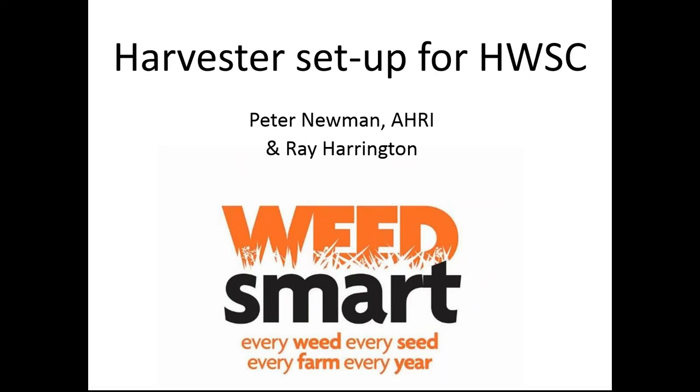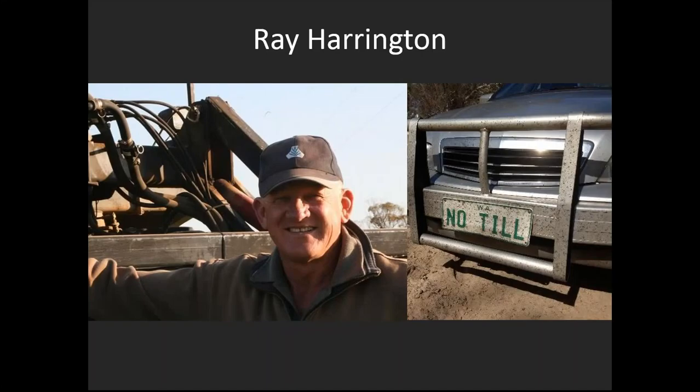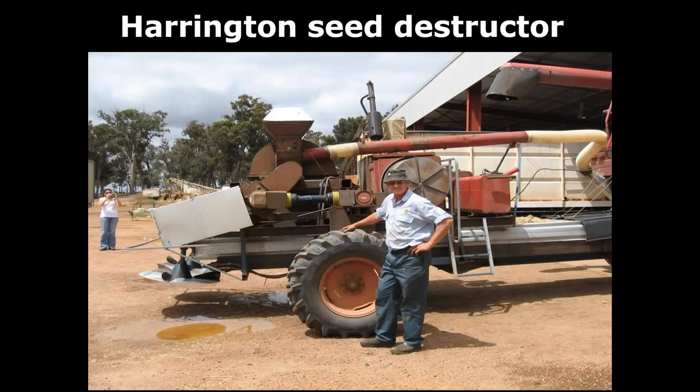Today's webinar is about the harvester setup for harvest weed seed control — how do we get these big machines set up so that we're maximising the number of weed seeds captured in whatever tool we're using? Who better to talk about this than Ray Harrington, inventor of the Harrington seed destructor, long-term farmer, with a real knack for setting his header up to maximise weed seeds while minimising grain losses.